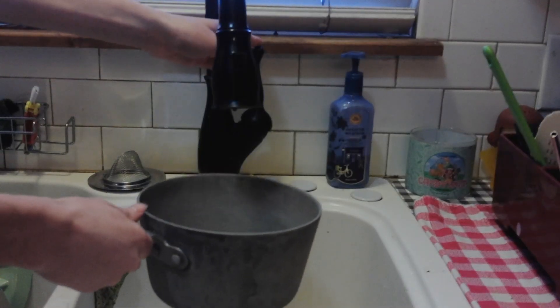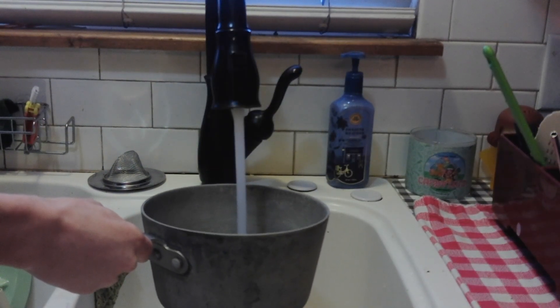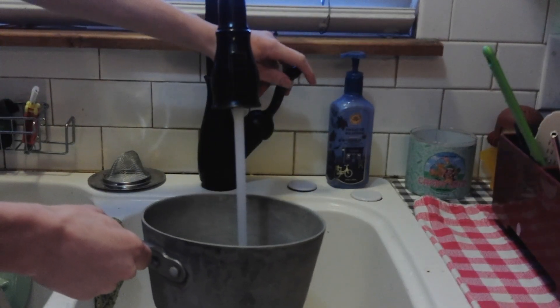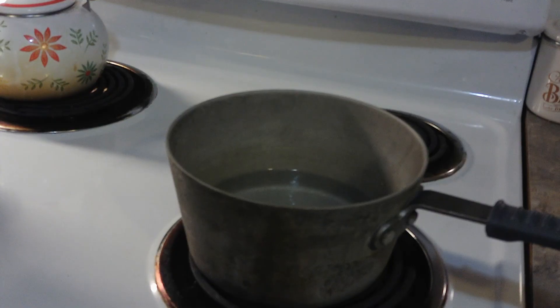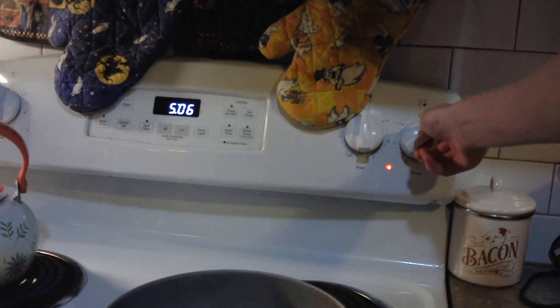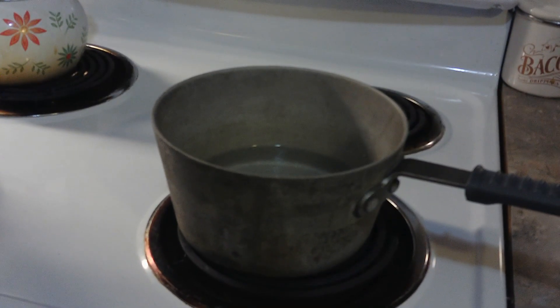Now, to start, you're going to want to put some water in a pot. That's probably enough water. Next, you're going to want to heat this up. And now, you just wait for it to boil.